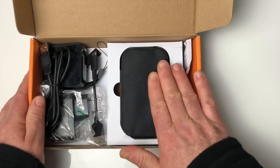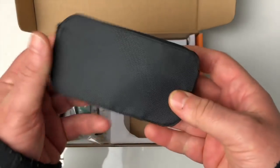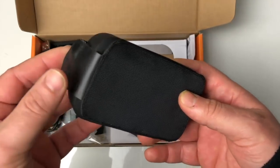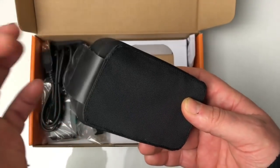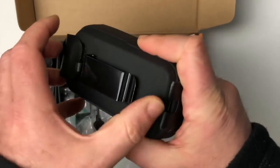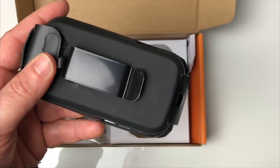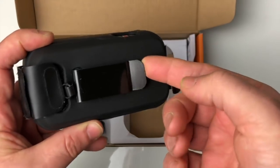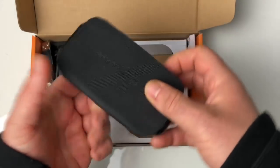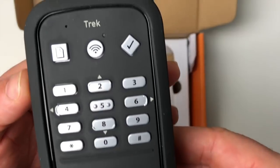La boîte face à nous, l'appareil se trouve à droite. Il est mis dans une housse en tissu avec un clapet aimanté — on l'entend. Derrière cette housse, on a une grosse pince pour mettre l'appareil à la ceinture ou à son sac en bandoulière. L'appareil sera donc très bien fixé par cette pince. Si on ouvre le côté aimanté, on tombe instantanément sur l'appareil.